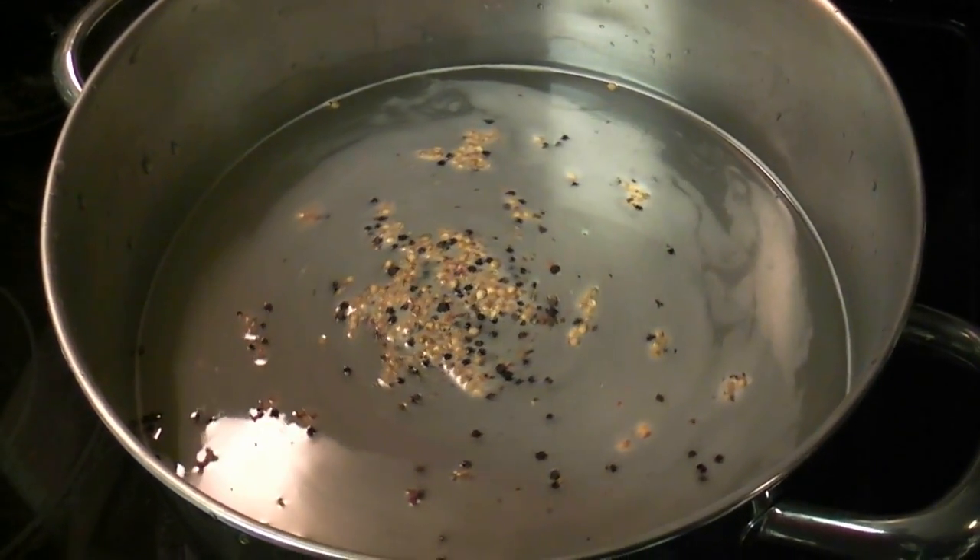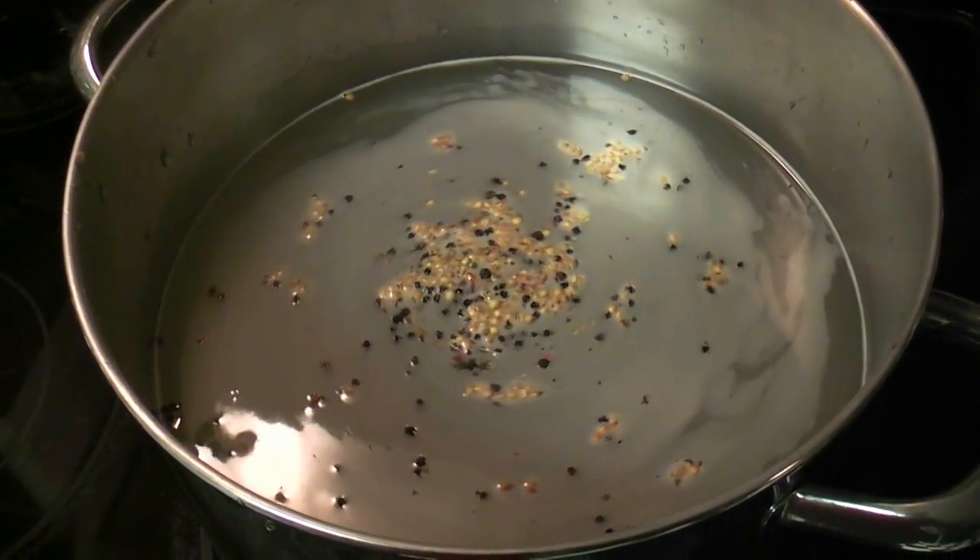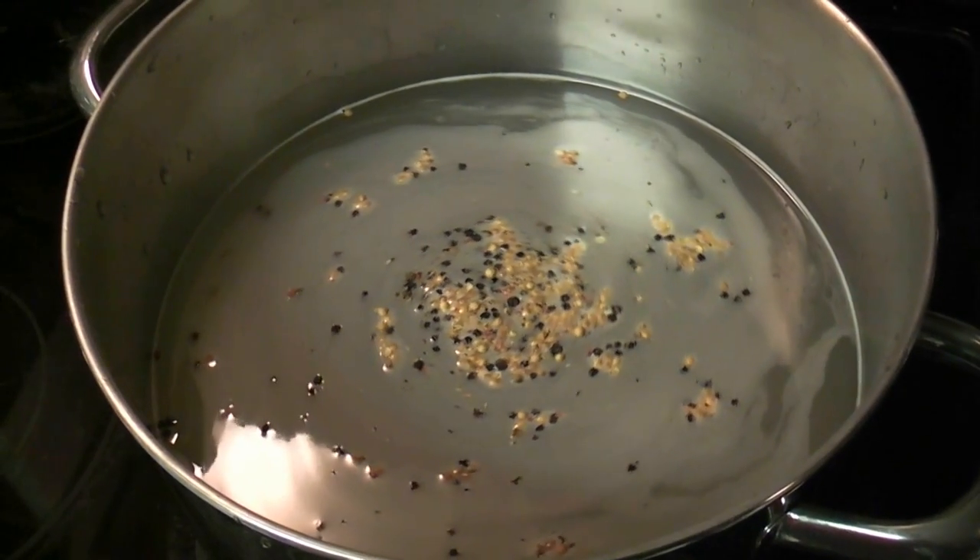This is two gallons, quarter cup salt, quarter cup sugar, and then any kind of spices you want — peppercorns.